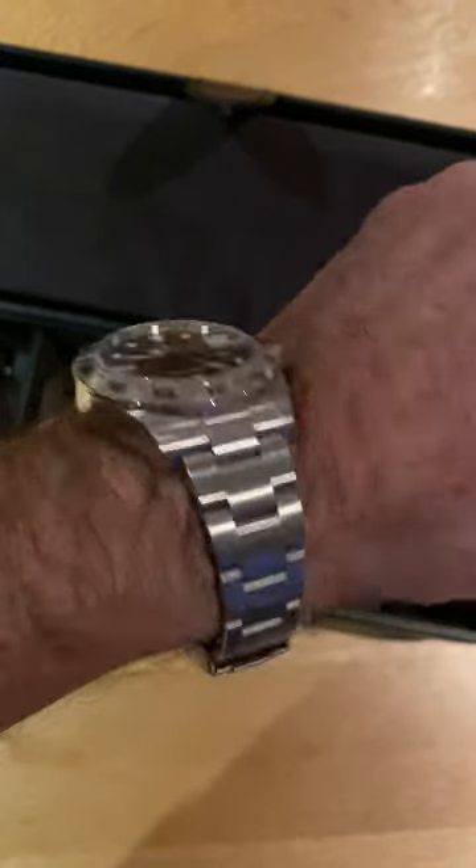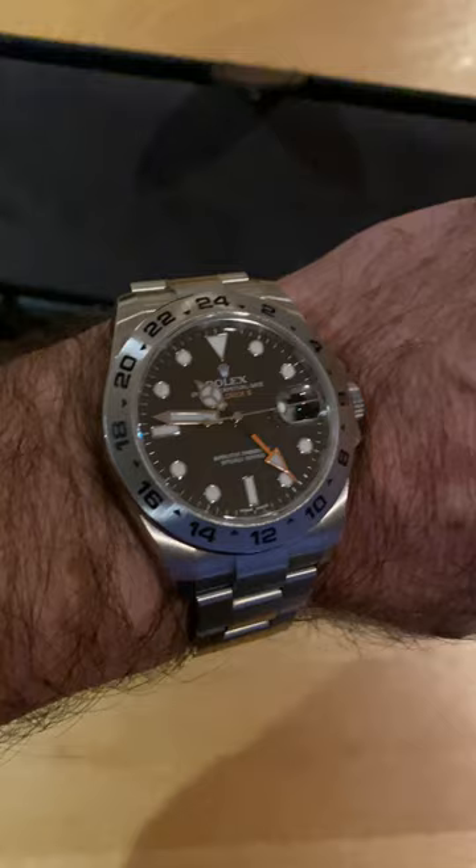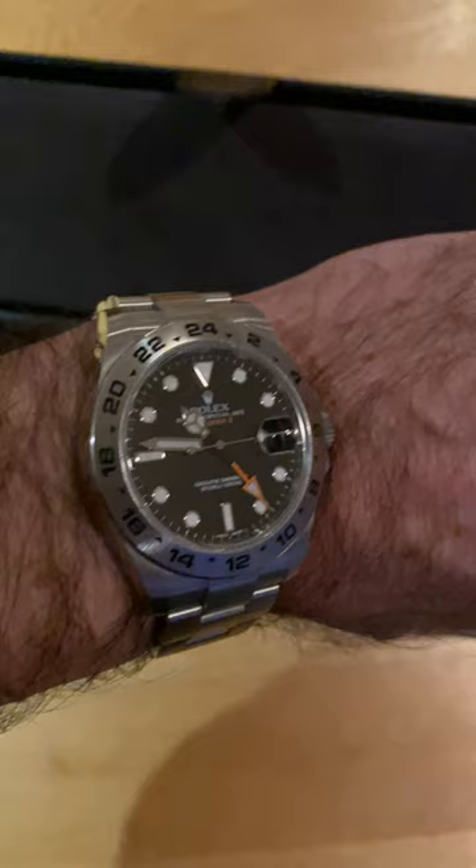A common question in watch videos is what size is your wrist, because people want to know if the watch will fit on theirs. My wrist is 17 centimeters. This is a 42 millimeter watch — in a previous video I said 43, I get confused with too many watches. This is a 42 millimeter Rolex Explorer 2 with the shadow hands, as you've seen before.